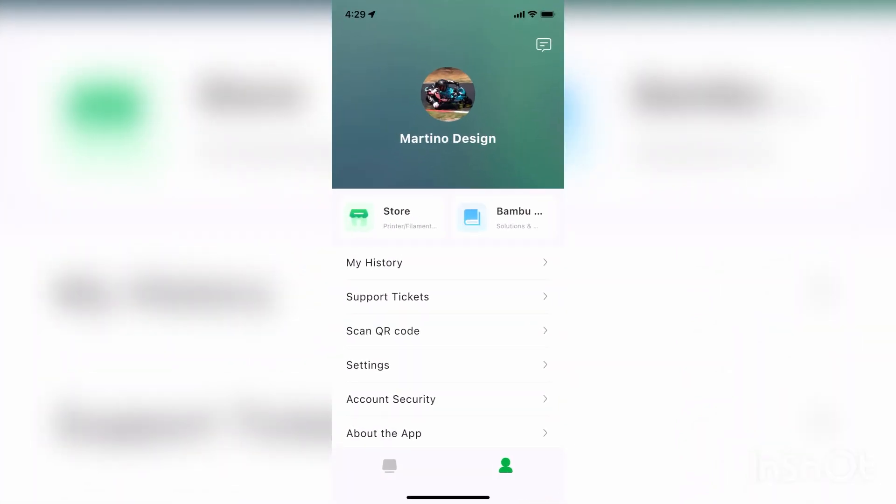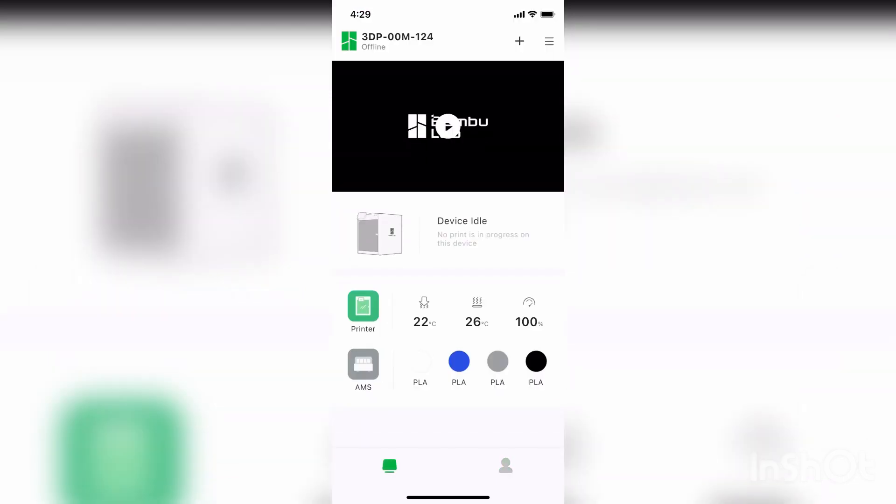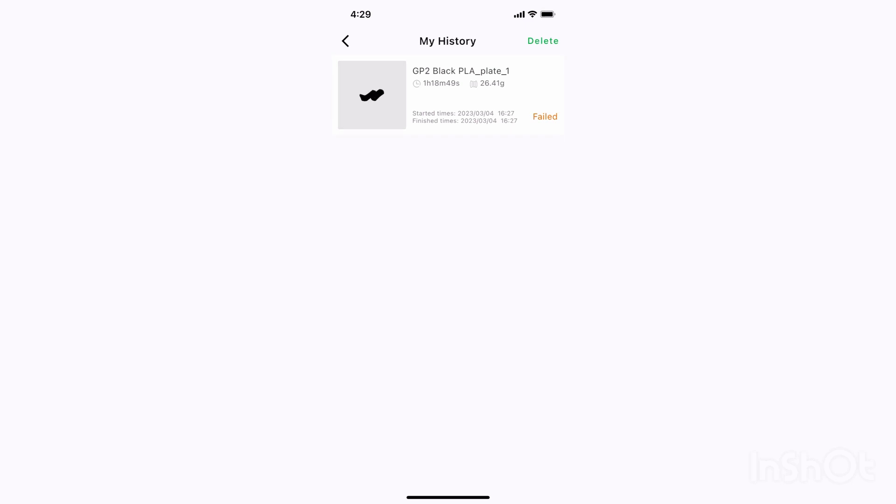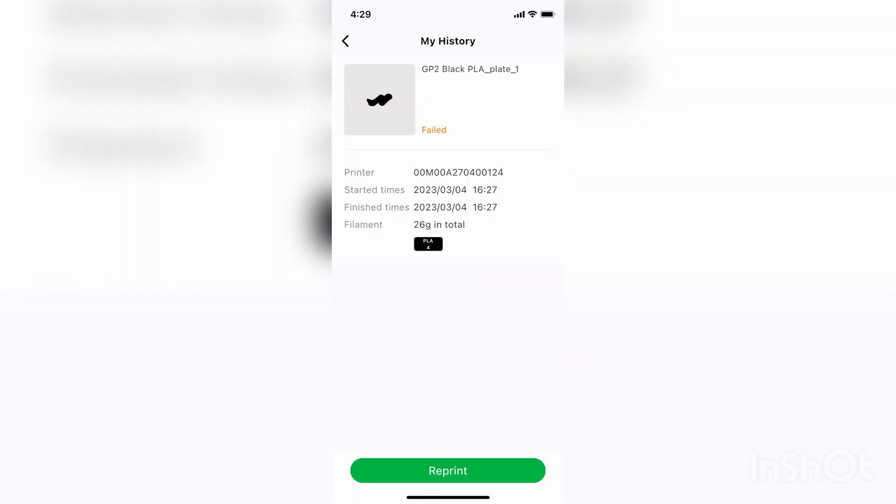Alright, you can see we're on my phone here and there's a print failure on the screen. If I swipe up, skip that, and I open the Bambu Lab app — this is the main screen. If I go to the left here, you can see the printer's online at the top left and the device is idle. If I go to the right and click my face icon on the bottom, you see in my history there is the print that failed. If I click that, now I have the full option to send or redo a reprint.